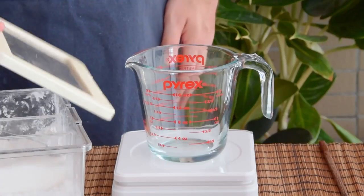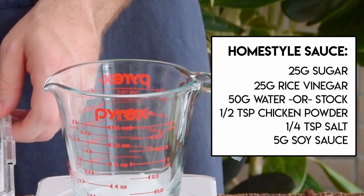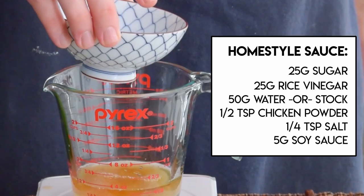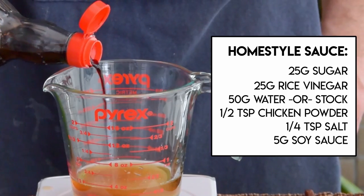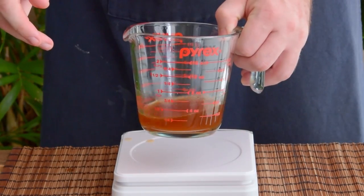Let's do the basic homestyle sweet and sour first. To make the sauce, to a bowl toss in 25 grams of sugar, 25 grams of your rice vinegar, 50 grams of water or stock, a half teaspoon of chicken bouillon powder if you're not using stock, a quarter teaspoon of salt, and five grams of soy sauce. Then just give that a quick mix and set your sauce aside.